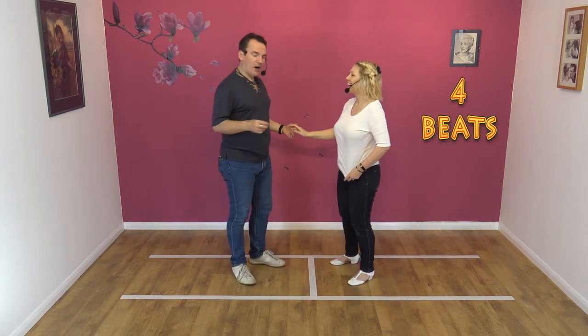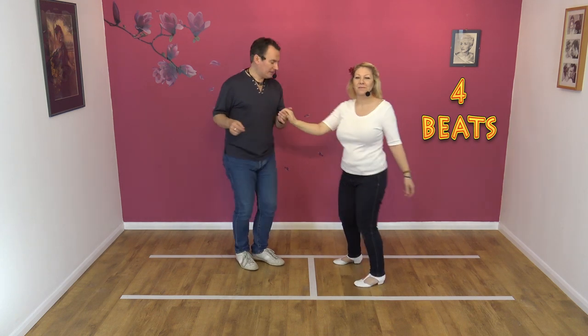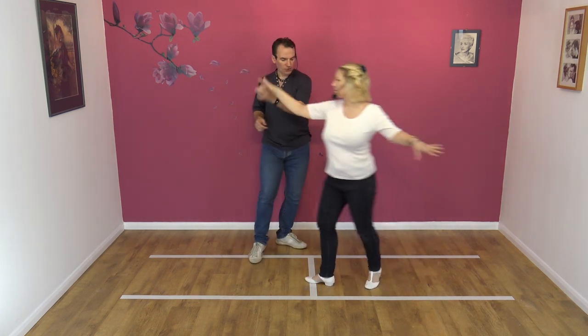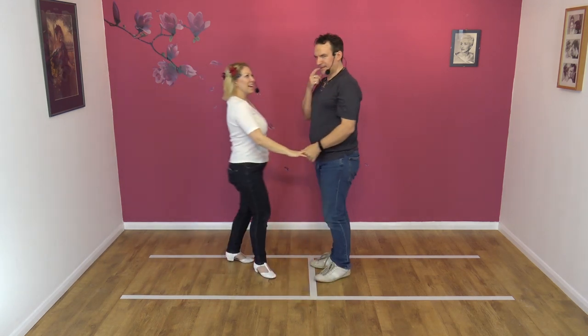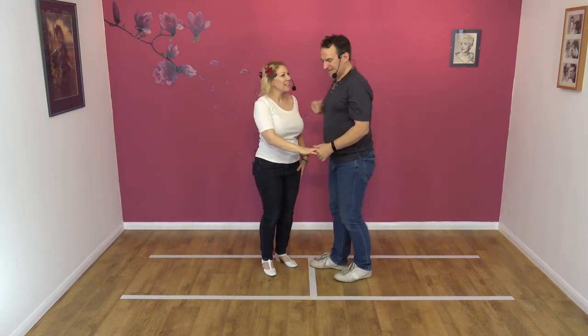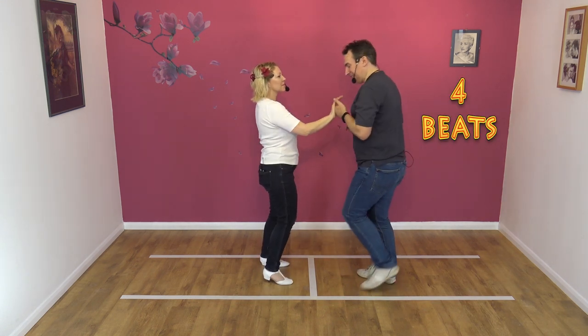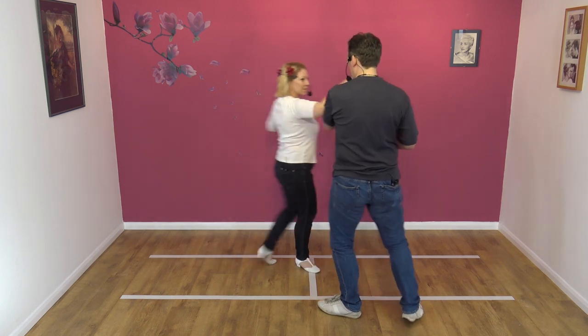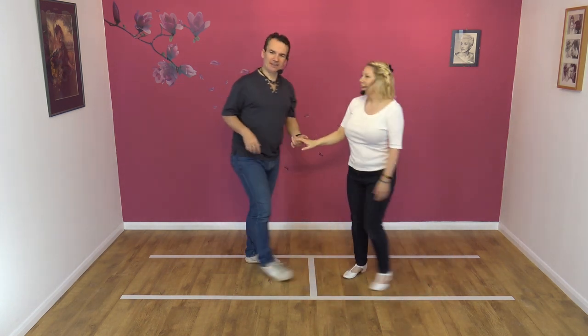To a count, here we go. Five, six, seven, eight — and one, two, three, four. Four. Is it four? Yeah, it is four — four beats. Okay. Again. Five, six, seven, eight — and one, two, three, four. Yes.